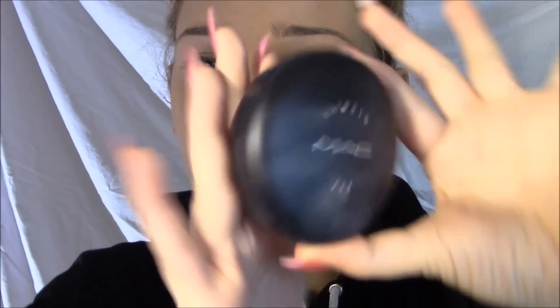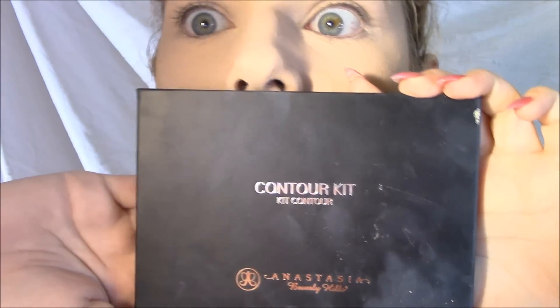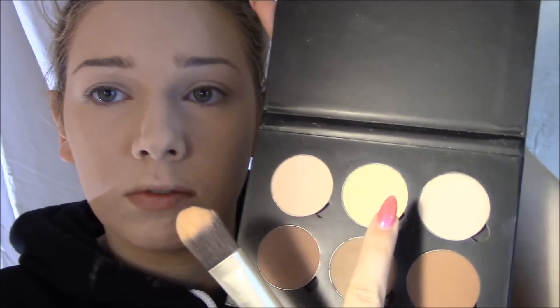Then I take out the Anastasia Beverly Hills contour kit — here I am finally showing you my powder because I forgot before. There it is. I take a foundation brush and go in with the center color called Banana — it's a yellow color that brings out highlights. I go underneath my eyes and on the tip of my nose, trying to create the same triangle I did earlier with concealer, going in that same motion, but in powder.